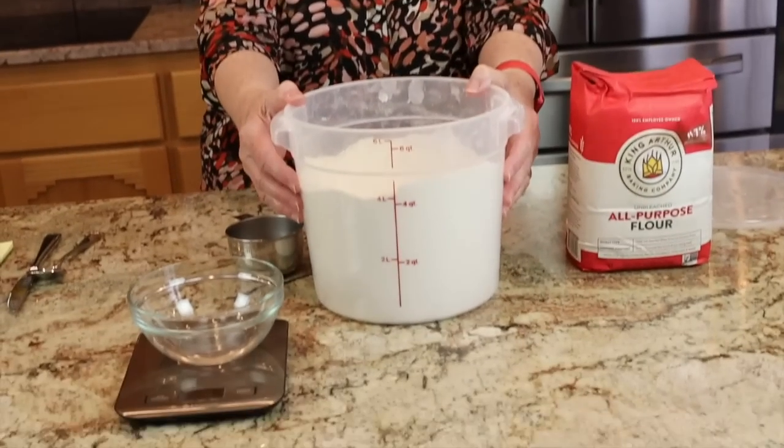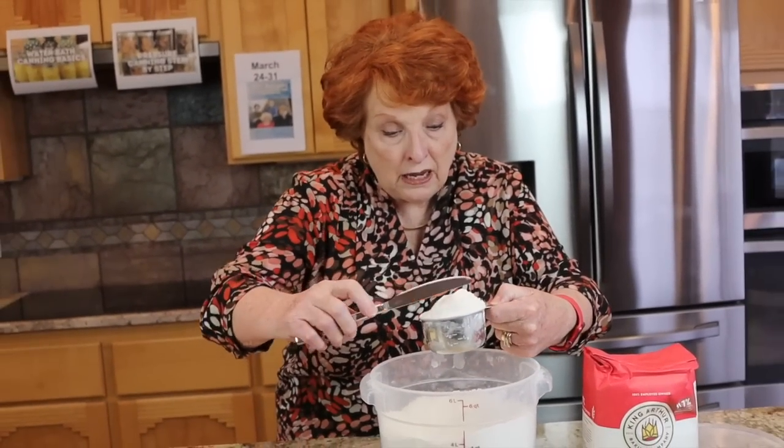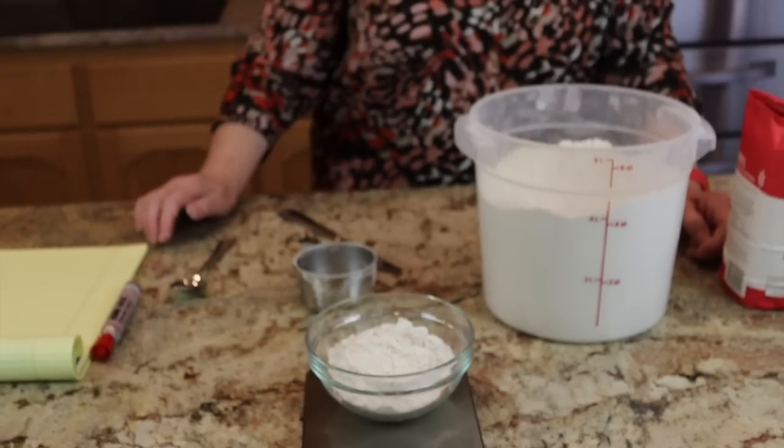My flour sits in this bin. Gravity is pulling down on it all the time. So when I measure flour, I just dip in and then brush it off with my finger or the back of a knife. Let's see how much that weighs. It says 147 grams — a far cry from what King Arthur gives as their measurement, and kind of in the middle between all these experts ranging from 120 to 156 grams.